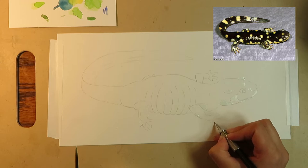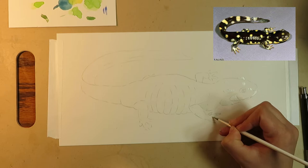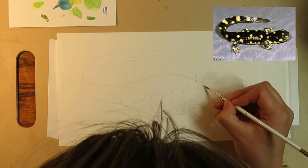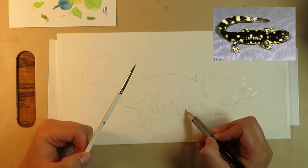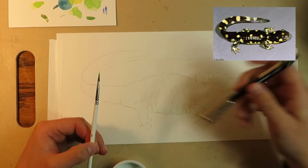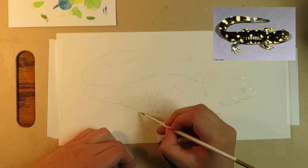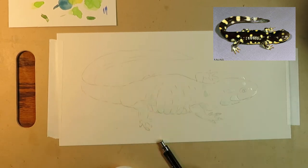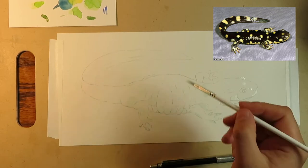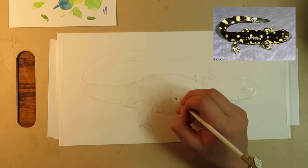Now that my salamander is transferred onto watercolor paper, I'm going to start planning out how I want to paint this. The first thing I'll do is touch up my sketch with a 2H pencil. Then I'll take the masking fluid and apply it to the areas with yellow spots or shiny white reflection points. I've tried a few types of masking fluid that ripped my paper when I removed it — right now I'm using Dr. PH Martin's Frisket Mask Liquid. As long as the paper is dry when you apply it, the fluid dries fully before you paint over it, and the paint dries completely before removing it, you shouldn't have a problem. I use a hair dryer to make sure everything is really dry before moving on.